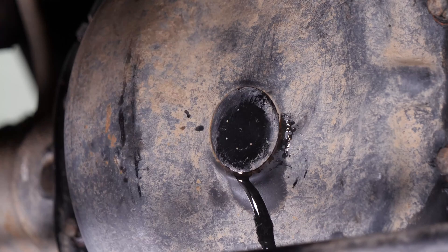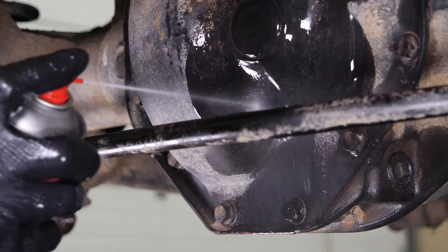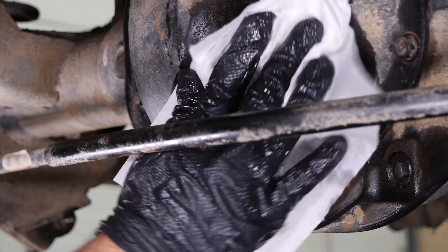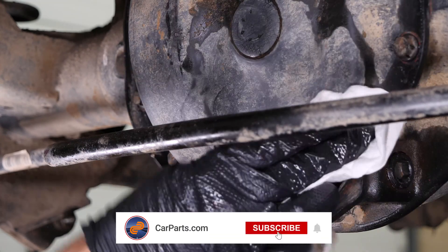Replace the rubber filler plug. Use brake cleaner and paper towels to clean up any fluid overflow from the differential. Operation complete.